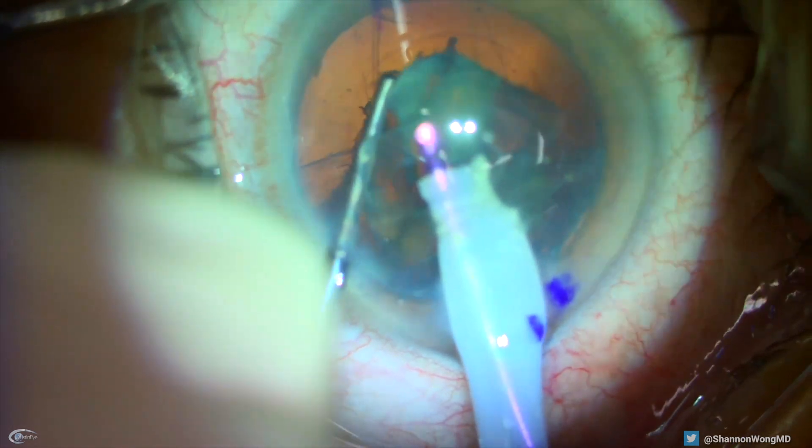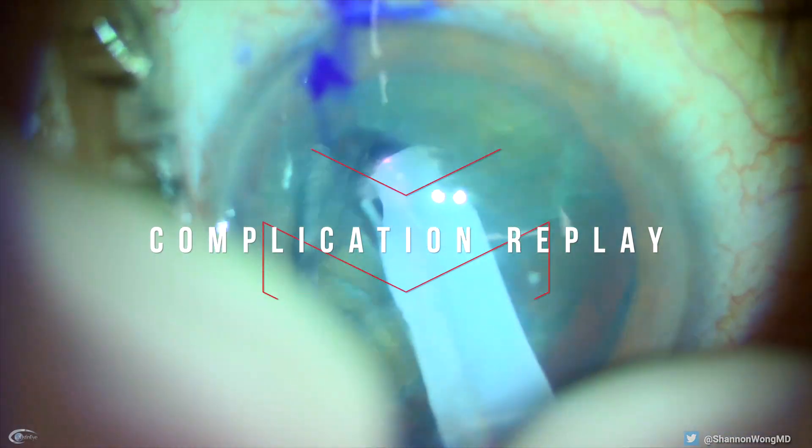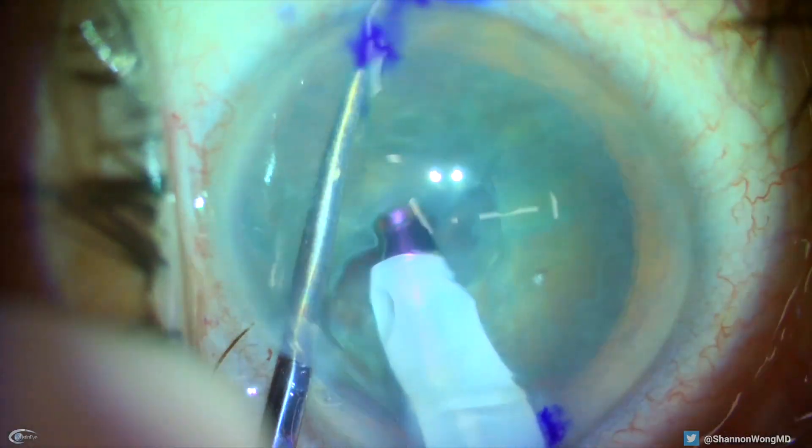Let's rewind and let me show you how we created our own complication. Here's our first horizontal chop to bisect one hemi-nucleus.